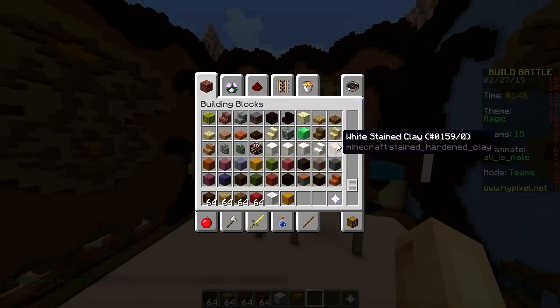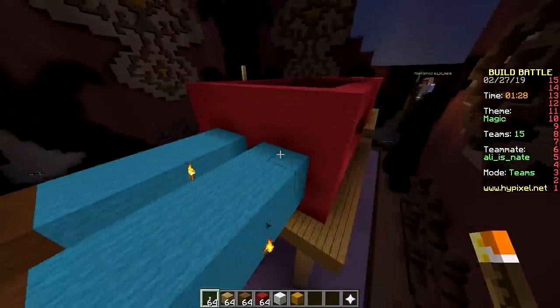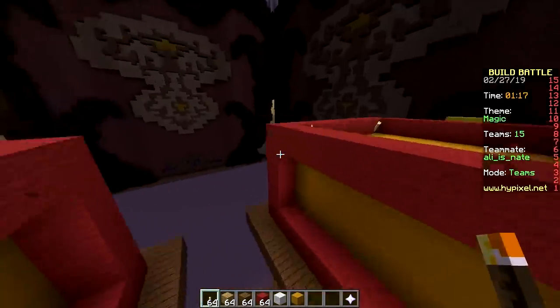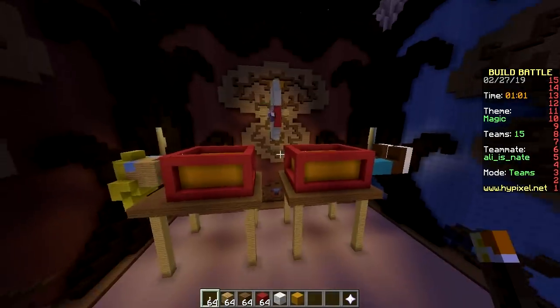It doesn't look very good though. The proportions don't look quite right — his legs are really long. Or is that her? I think it's her. Usually they do the trick with females, right? Yep, because that just draws more viewers. So, that's our build.